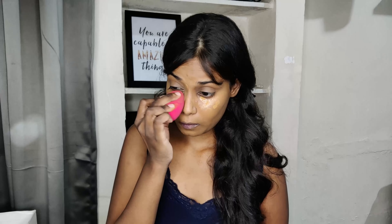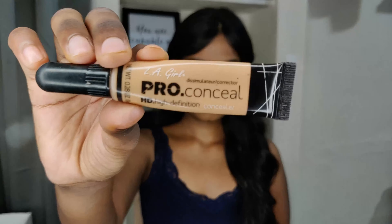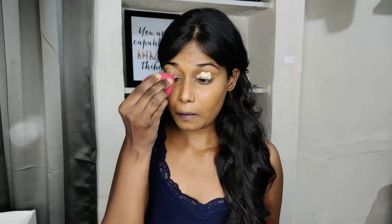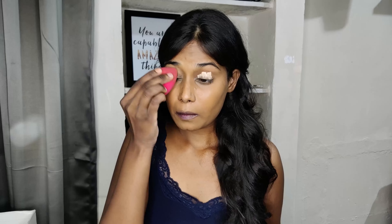Blending it under my eyes as well. Next, taking the L.A. Girl Pro Conceal concealer and applying it on my eyes because I'm going to use it as an eyeshadow base. I have very oily eyelids so I need an eyeshadow base. I'm blending it with the sponge.